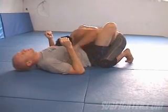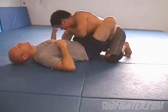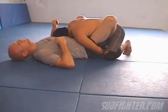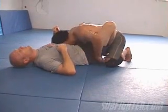From here, when I go, I'm going to shoot this arm through and post my head right here. I'm going to go here, post, and jump over with both feet, putting all my weight on my shoulder right into his abdomen.